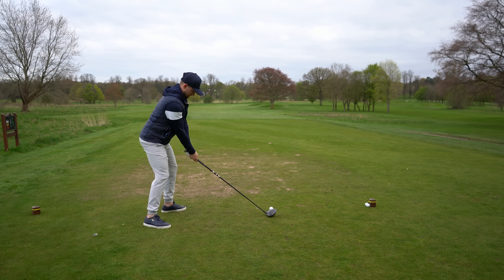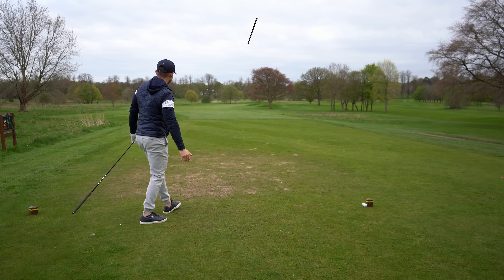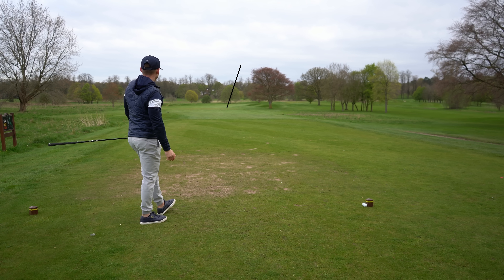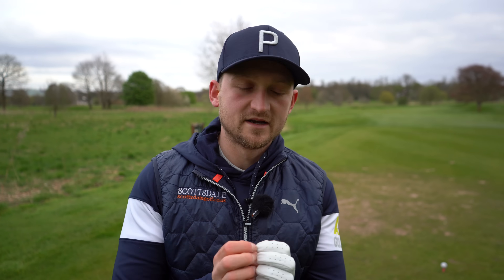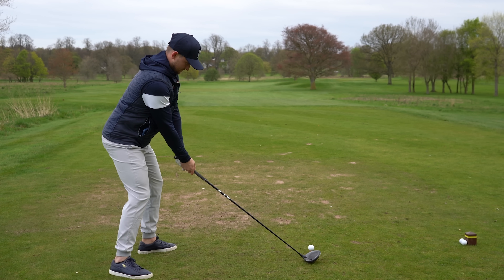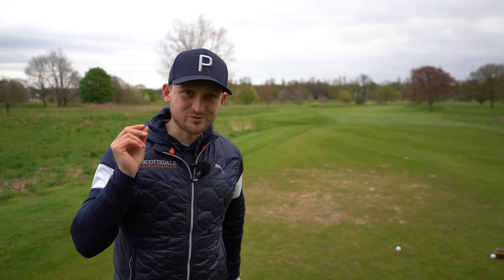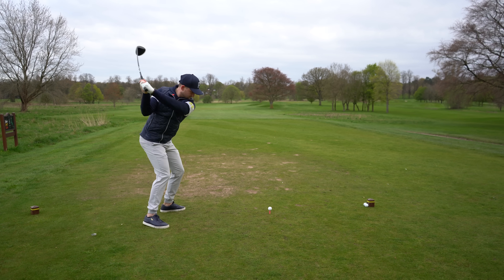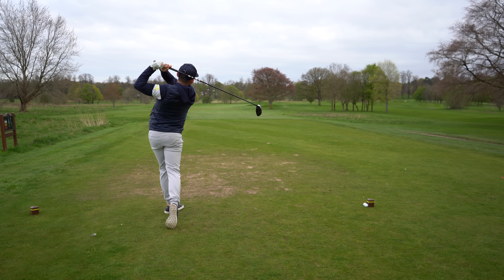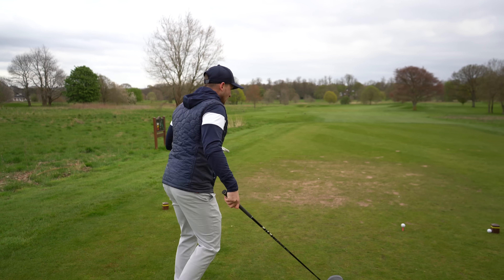Mo Norman's whole idea stuck out to me because it's very, very achievable for all of us — no matter your age or ability. This is what I want you to think about on the golf swing, on the golf course. If you're playing this week, use it with irons and with your driver. When you're doing your five to eight reps, think about this.